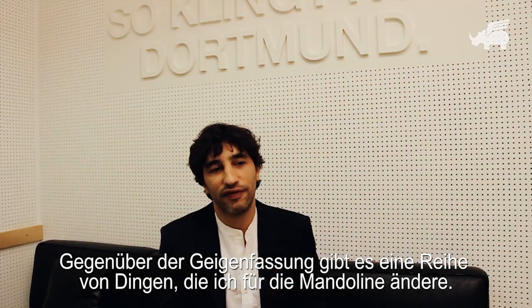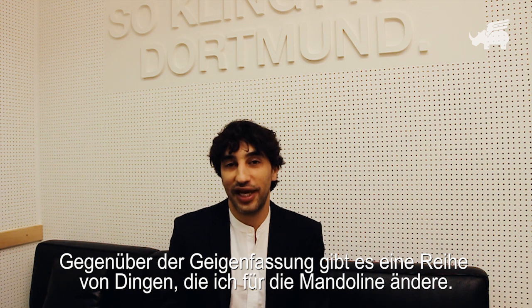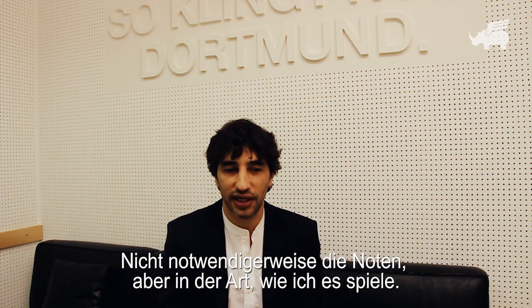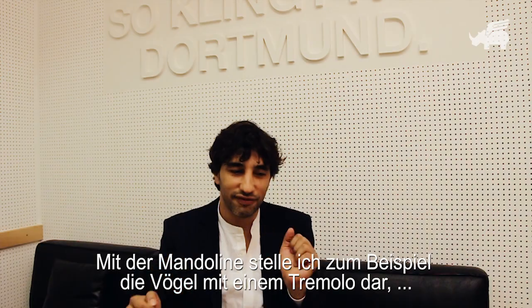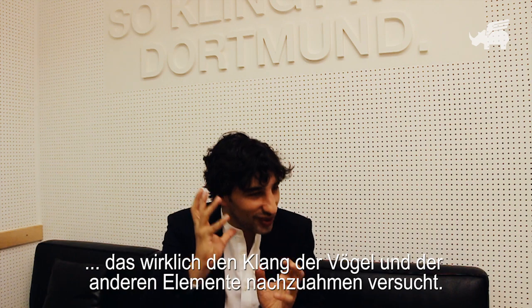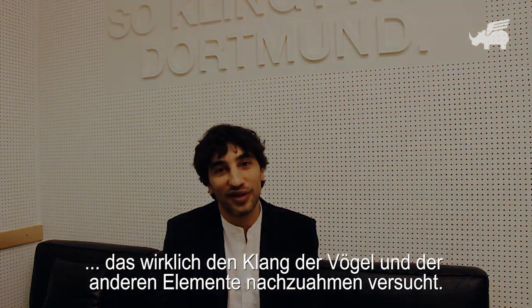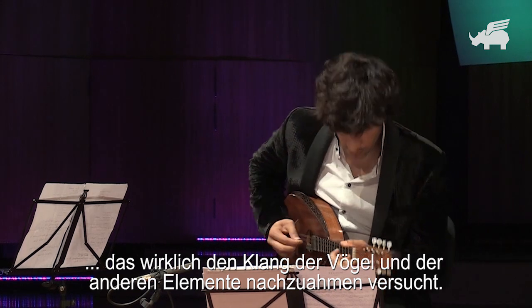In technical matters, from the violin score there are a lot of things that I adapted to the mandolin — not by changing the notes necessarily, but the way that I play it. For example, the birds I do with a tremolo, really trying to imitate with the mandolin the sounds of the birds and the other elements that are featured in the Four Seasons.